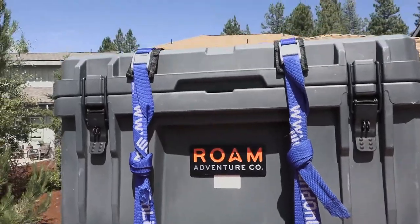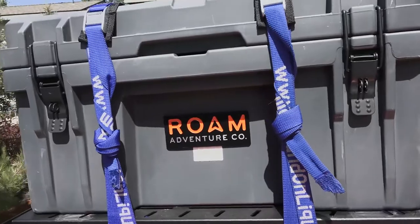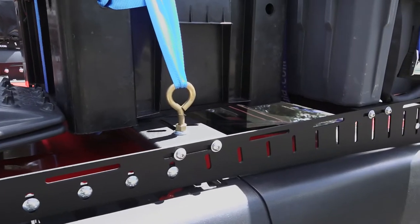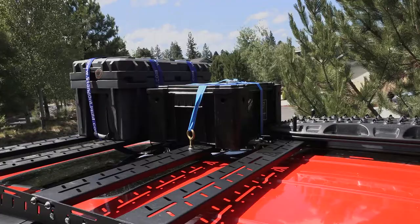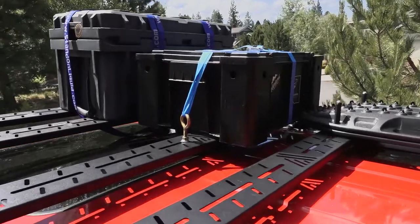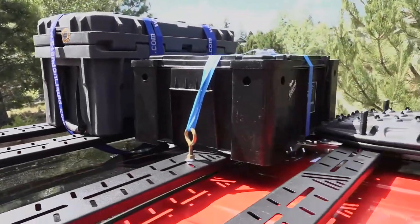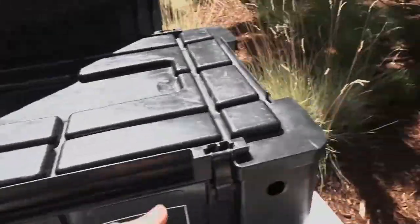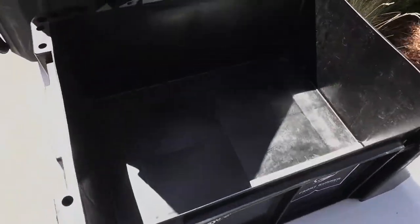With mounting these boxes there are kind of two schools of thought. Most people are going to want to pull these boxes down when they arrive at camp, so for this one I just did three straps. I went to Walmart and got a 3⅛ inch eye bolt and some washers and lock washers. The other option is to open the box, go inside of it, and drill the holes where you want them to mount it firmly to the crossbars.